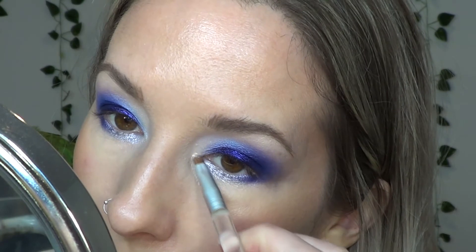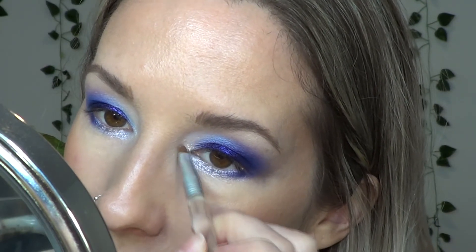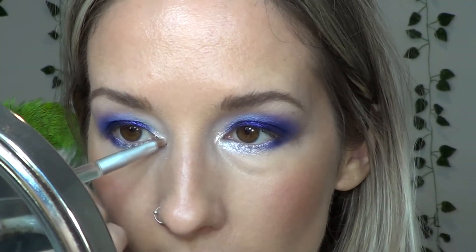For the inner corner, I'm going to use Artist Couture Little Mini Highlight called Coco Bling and take that on the inner corner, because it's a nice cool-toned shimmery color. Sebastian is getting antsy — I've been here too long doing this.